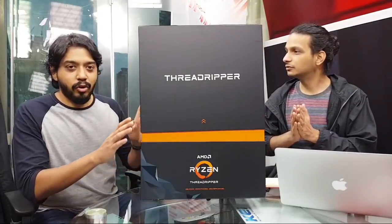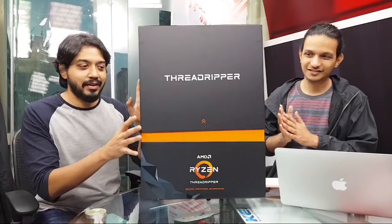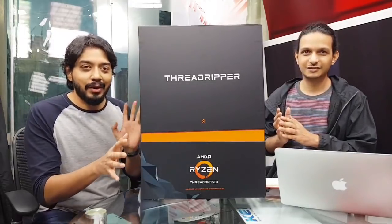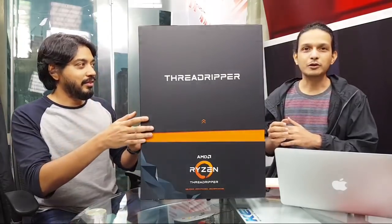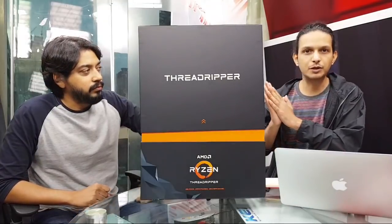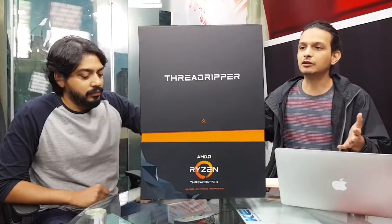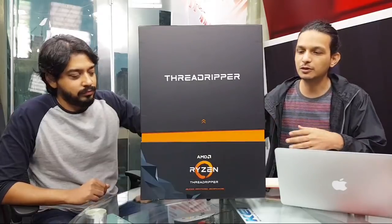For those watching, this isn't exactly the box you'd get when you go to a shop to buy it — this is a special media box AMD sent to us. We're going to be doing a full review soon, but AMD sent us a kit that includes the CPU, some RAM, a cooler, and because it's such a big deal to them they created this extremely fancy packaging.